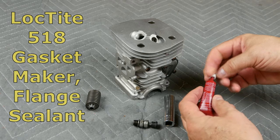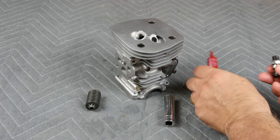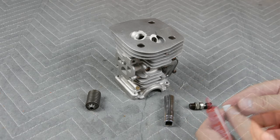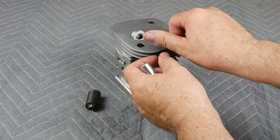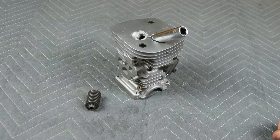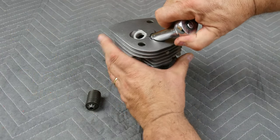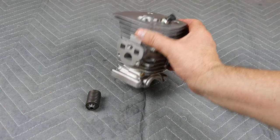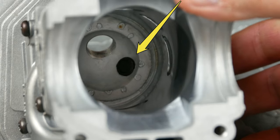Moving on, it's time to reinstall the decompression valve on the cylinder. This valve aids in starting the chainsaw. We screw the valve into our new cylinder and then use light torque with our socket. You don't want to over-tighten. If we turn the cylinder upside down and look into the top of the combustion chamber, you'll see how pressing down on the decompression valve causes a slight opening. This opening allows for easier starting.